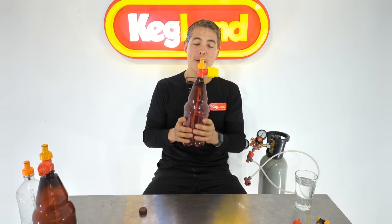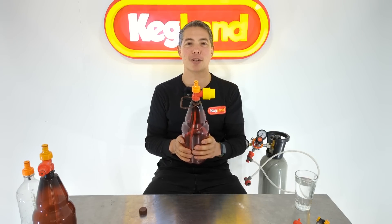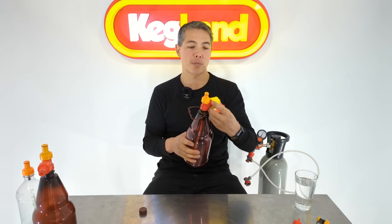You can also do the same thing and use this as a keg. If you just want to take some beer to a party, you don't have to lug the gas cylinder. Fill this up with beer, and if you're not too concerned about oxidation because you're going to drink it straight away, just pump it up with air and dispense it through a small tap system. That's fantastic as well.